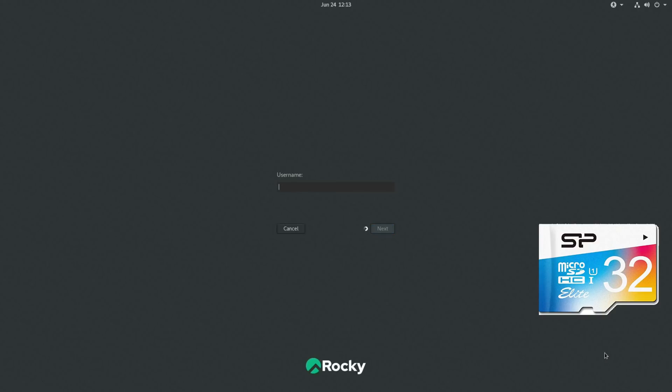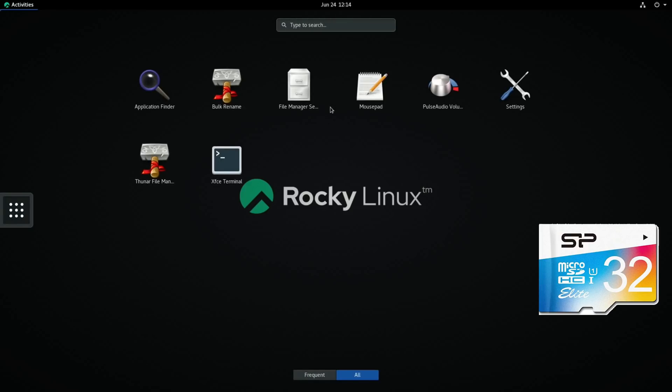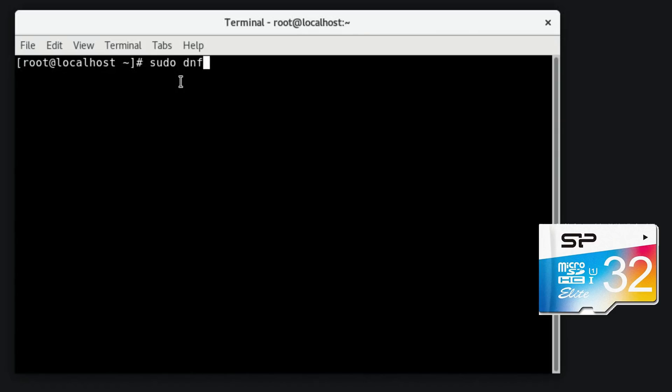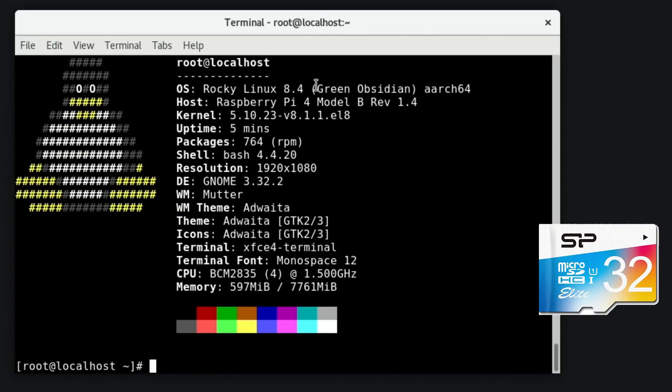That all looks done, so we're going to hit reboot. It's starting to boot up into the desktop - root and rocky to log in. There's no black border now, so it's disabled overscan. I did have a speaker icon but it's gone. Let's see what comes as standard - if I click show applications there's very little here. Let's call up a terminal and install neofetch with `sudo dnf install neofetch`. Running neofetch shows: Rocky Linux 8.4 Green Obsidian, aarch64, kernel, GNOME 3.32.2, running at 1.5GHz.